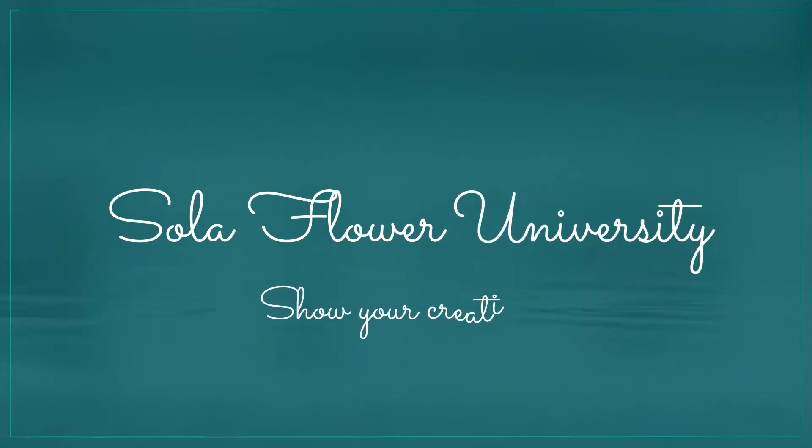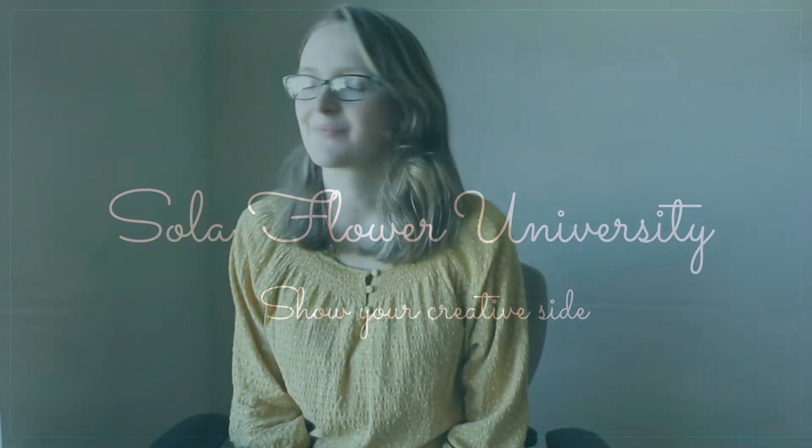Today we're going to talk about my favorite topic, which is sola flowers! Hey there, welcome to the family of flower stabbers. Today we are going to be going over the most common questions that people ask me about sola flowers, so let's jump right in.